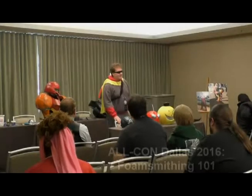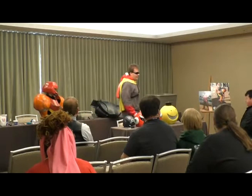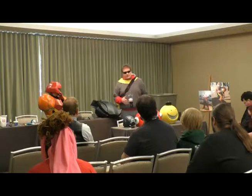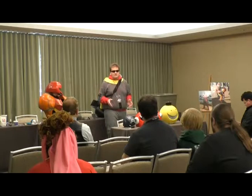My name is Bryce with Frostbite Cosplay. With Frostbite Cosplay, we've got several members that do different things. I do most of the foam armor work as well as the prop building.